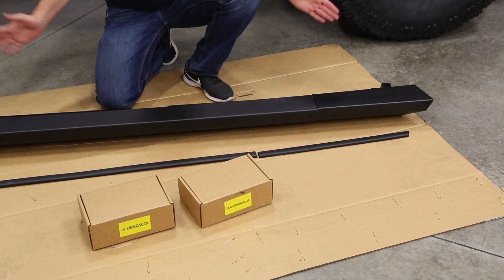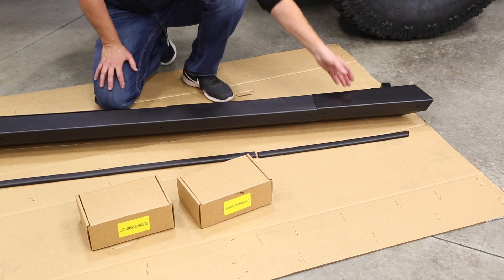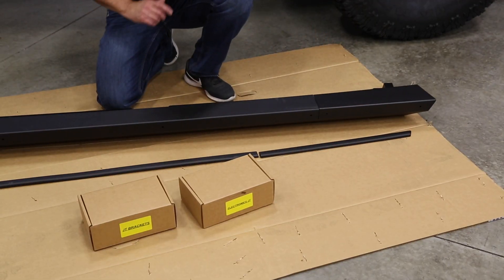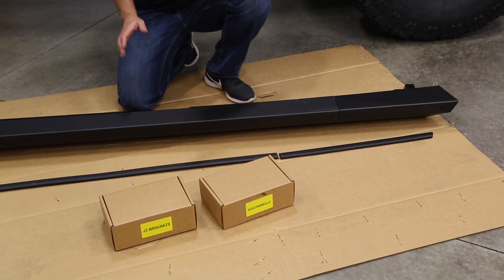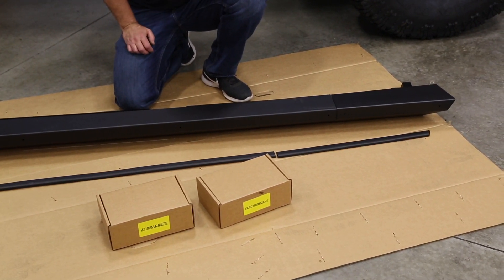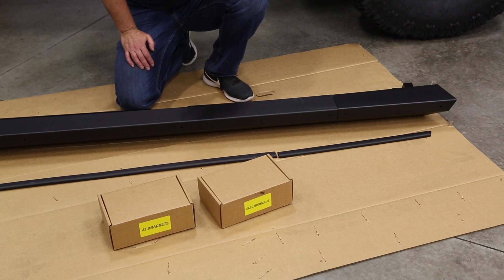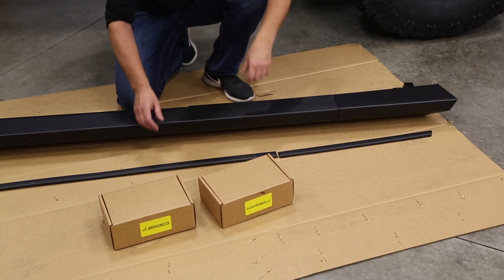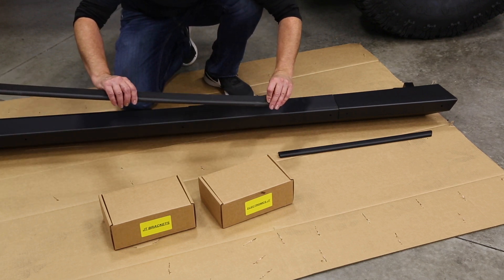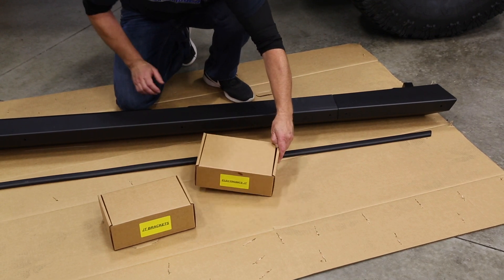Looking at our parts after unboxing, we have the main Rock Slide Engineering slider step and the bolt-on extension — it's a two-piece design. This makes it easier to ship within UPS ground limits. If it were one piece, it would have to ship by truck freight. You also have these bump pads, which go up against the body to help protect it from rubbing against the sliders.